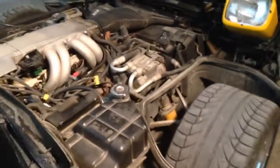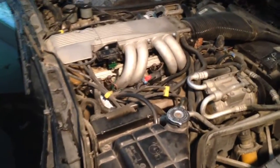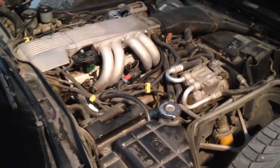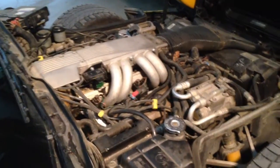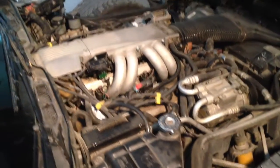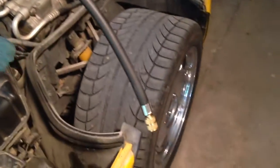This is an L98 engine on a 1991 Corvette. I've had some problems with it — after it sits for a day or two it doesn't want to start very well. I suspect I've got a problem with my fuel pump or the check valve in the pump not holding pressure, so I'm going to attach this fuel pressure gauge to a Schrader valve.